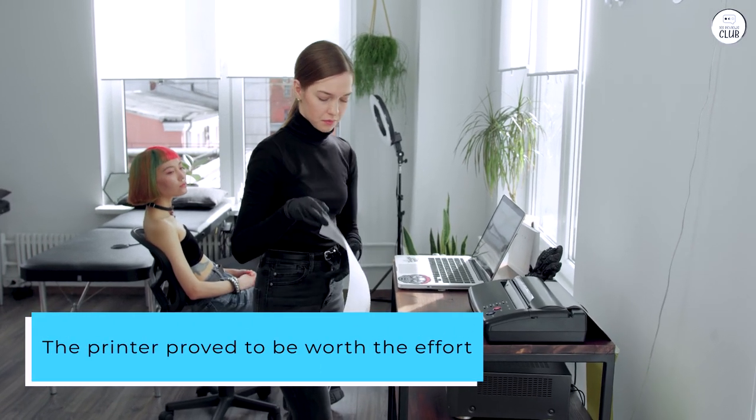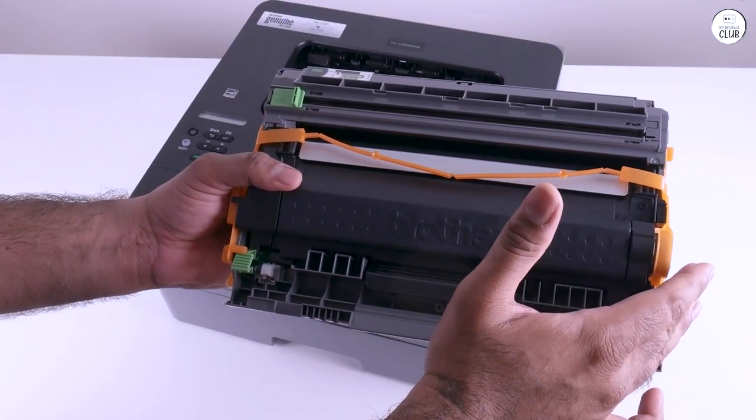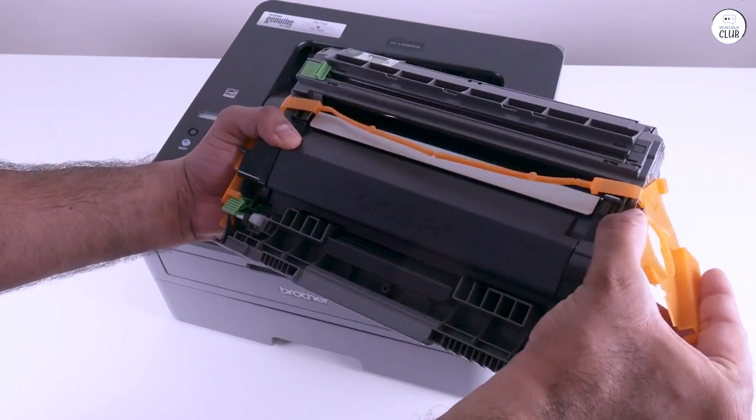It's a good buy because it prints great, is fast, and is very reliable. One thing I've learned with Brother printers is how to reset the cartridges, which can significantly extend their lifespan.